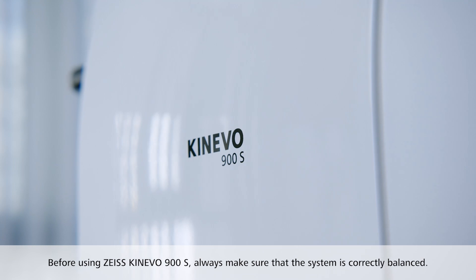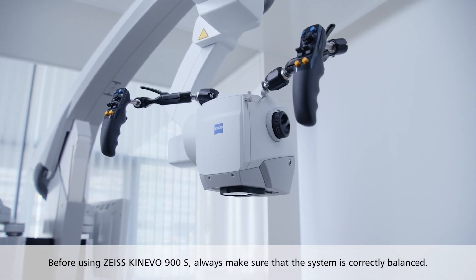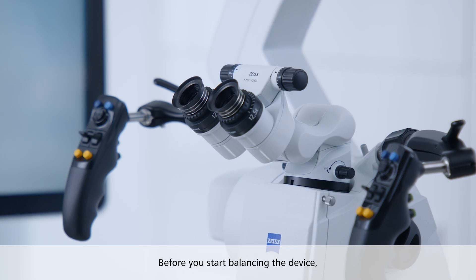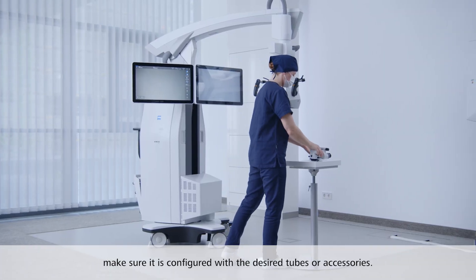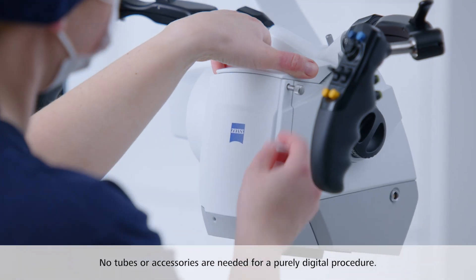Before using Zeiss Kinevo 900S, always make sure that the system is correctly balanced. Before you start balancing the device, make sure it is configured with the desired tubes or accessories. No tubes or accessories are needed for a purely digital procedure.